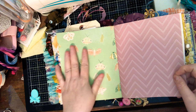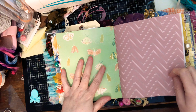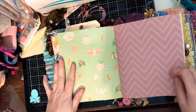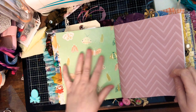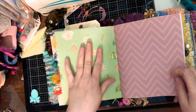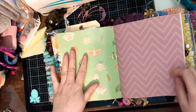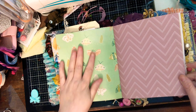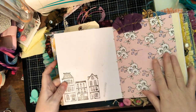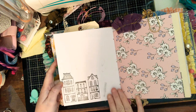I'll be completely honest — I totally thought about taking this paper out just to save it for myself because it is amazing. But I know that Erica will do amazing things with this page. Erica also wanted some stamping, so I did some stamping.